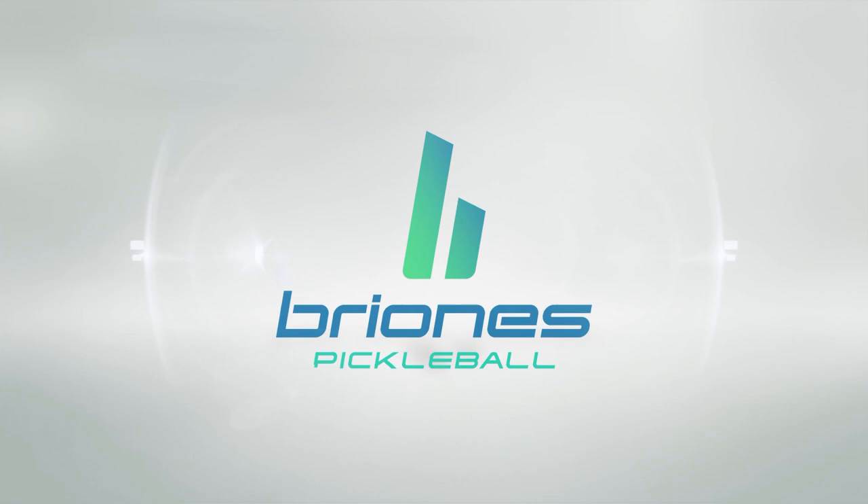Hi, welcome to Brioni's Pickleball. My name is Jordan Brioni and in today's video we're going to go over the five keys to dinking success. Let's jump right in.